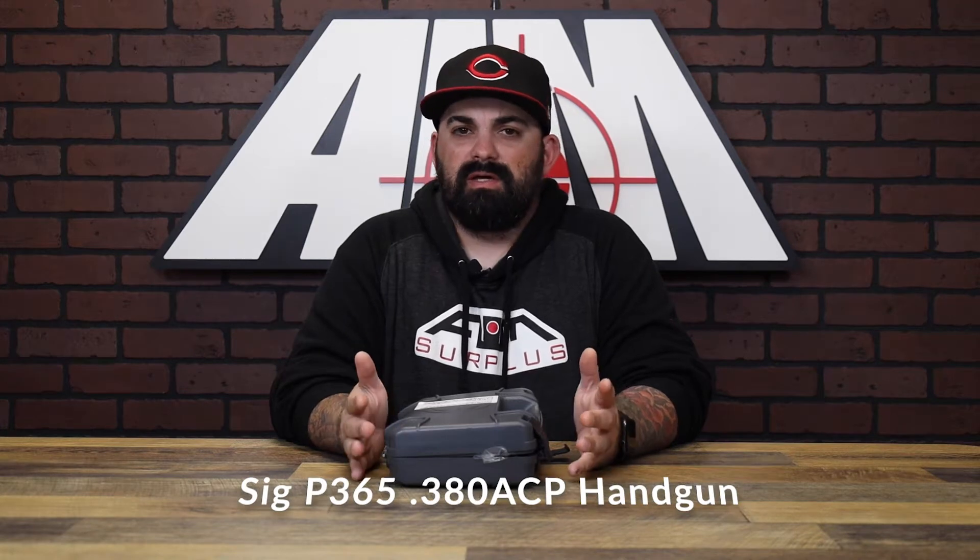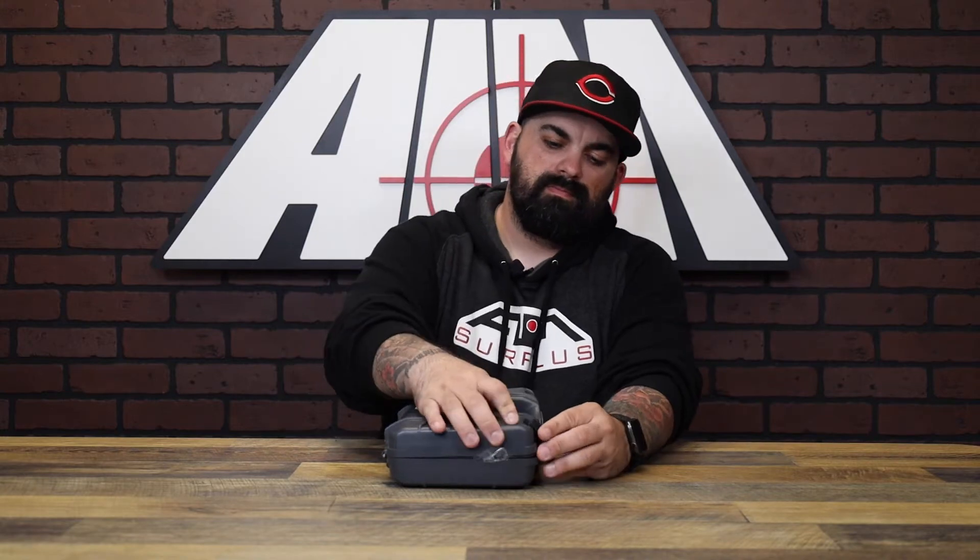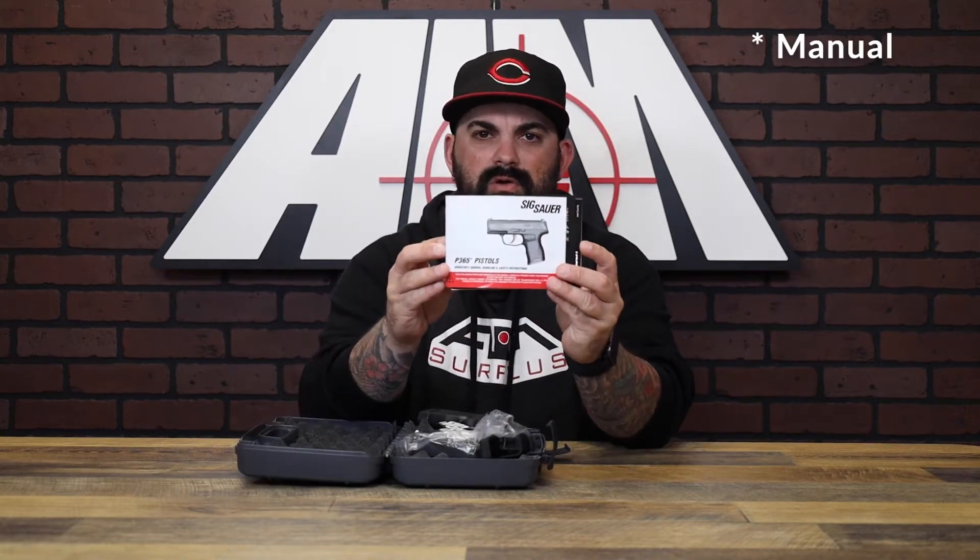What's up guys, James from Amesurplus back with another product spotlight. Today we have the wildly successful P365 from SIG, but this one's chambered in 380. Let's pop this open and see what comes inside.